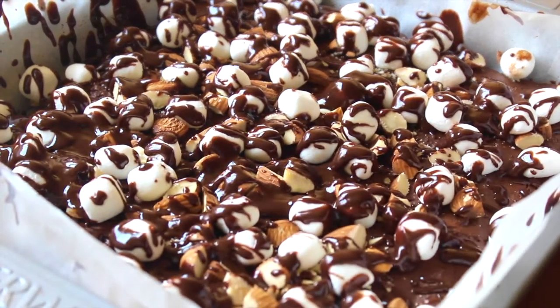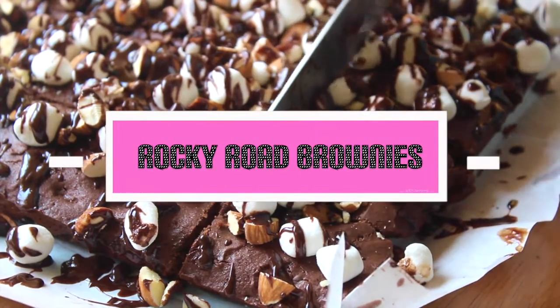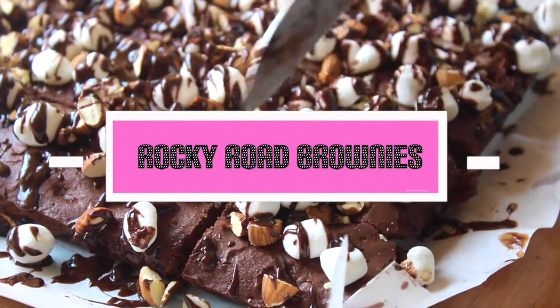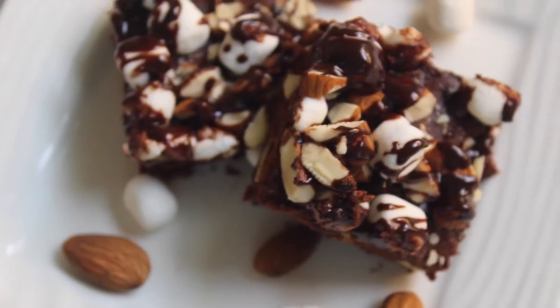Hey guys, it's Jessica and welcome back to the Sugar Crystal Kitchen. Today I'm going to be showing you guys how to make these rocky road brownies. They are such a crowd pleaser because they look absolutely beautiful but they're super easy to whip up, so let's get right into the recipe.